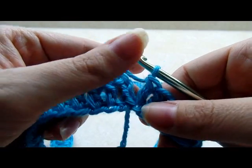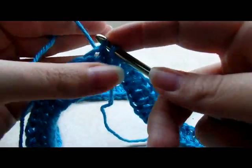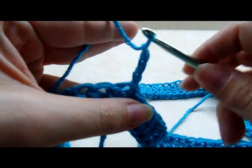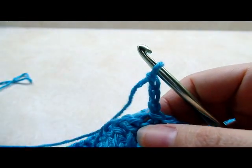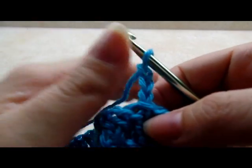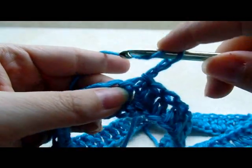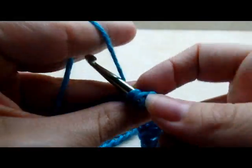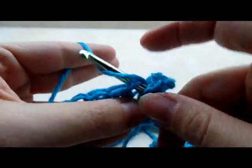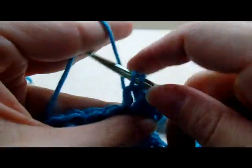Once you make it back around, count and make sure you have 90 stitches, then slip stitch into the top of your beginning chain 3. Chain 3 again, which counts as our first double crochet. We're going to do 2 double crochets in a row, and on the third one we'll do a double crochet increase — so this counts as 1, go into the next stitch and put 1, and in the third one put 2 double crochets in the same stitch.